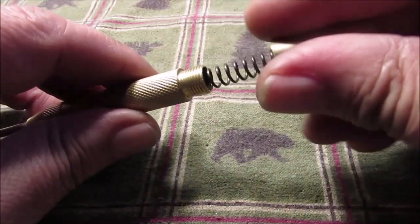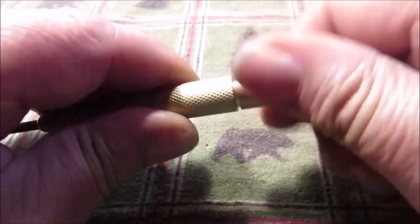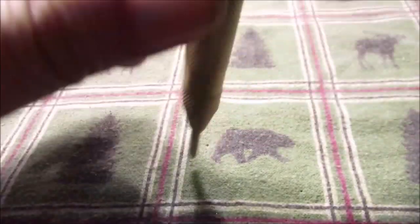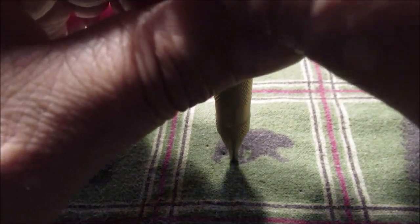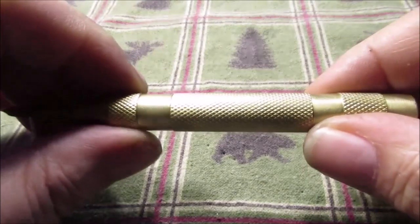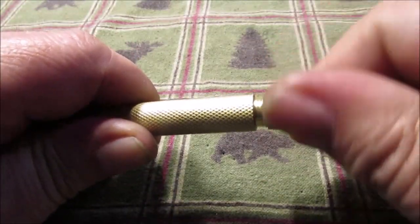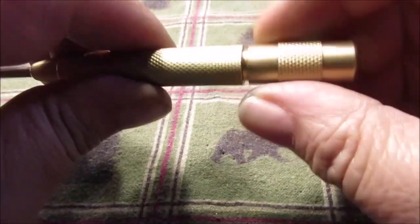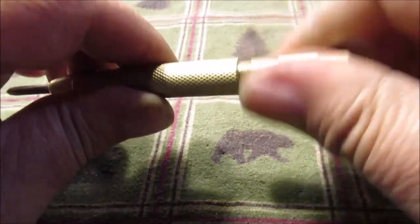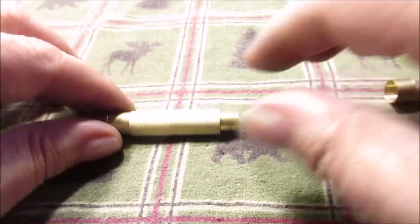Do not change anything on these springs or dimensions — just some advice. Let's see if it works. There you go, that's all you gotta do. Don't change anything on it — it's that simple. We'll take it back apart right in front of you.